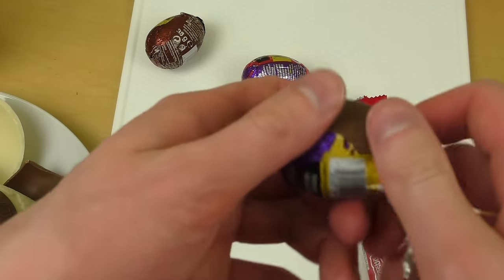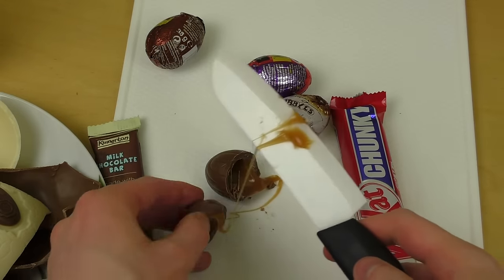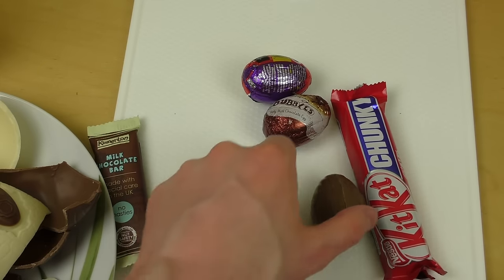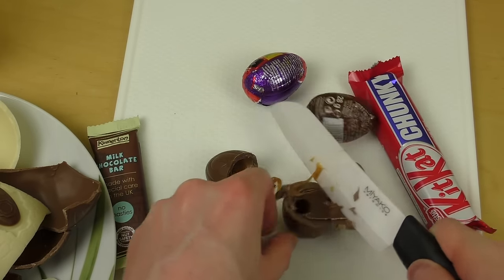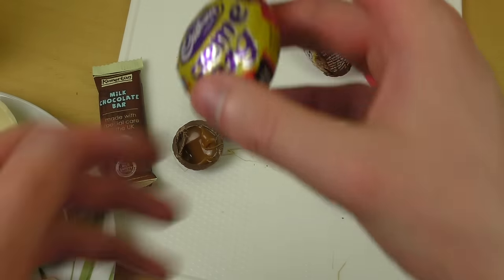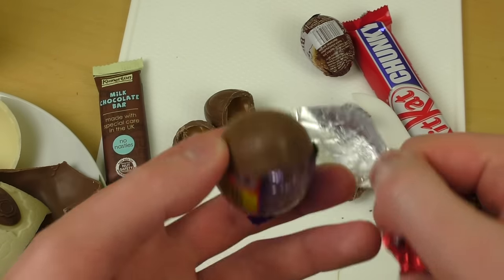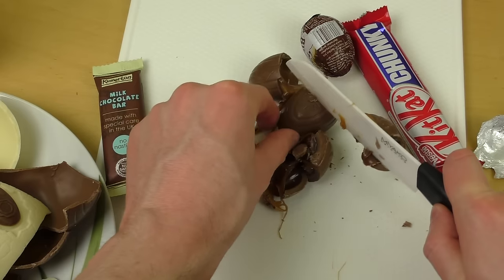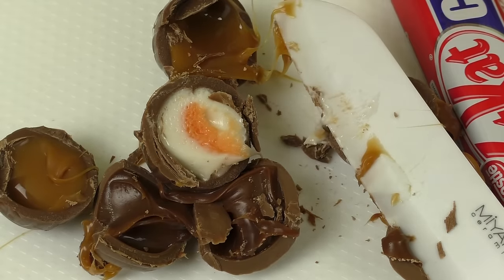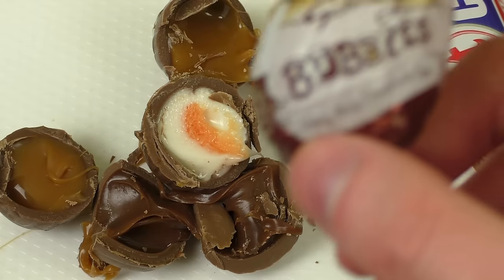Now it's cutting time for the small eggs — I'm excited! I always cut stuff. This is the caramel one. Galaxy is also caramel, so we'll have a taste test of which caramel variety is better. And here's the famous Cream Egg. I'm cutting everything — look at this, it looks awesome inside! There's also a Galaxy Bubbles milk chocolate egg left.